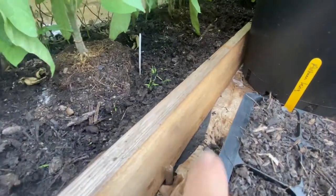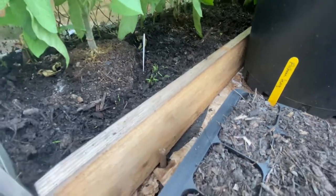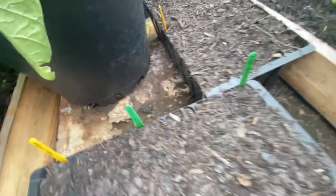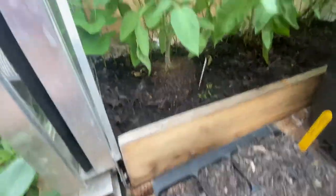Bits cropping up here - I'm pretty sure they are carrots, but like I said I can't remember. That one isn't a carrot so I'm not sure exactly what I have put in here. It'll be a nice surprise!